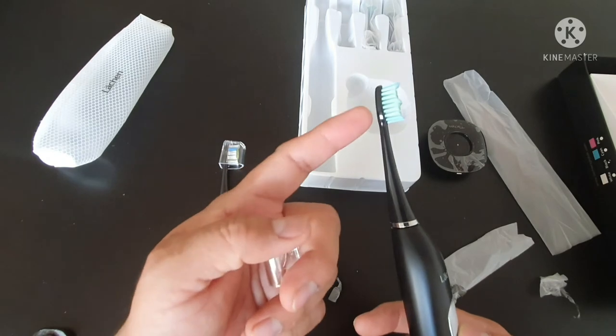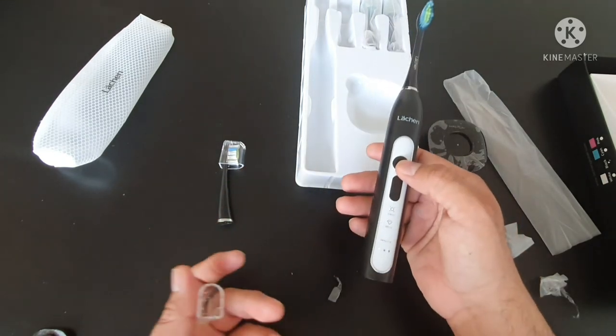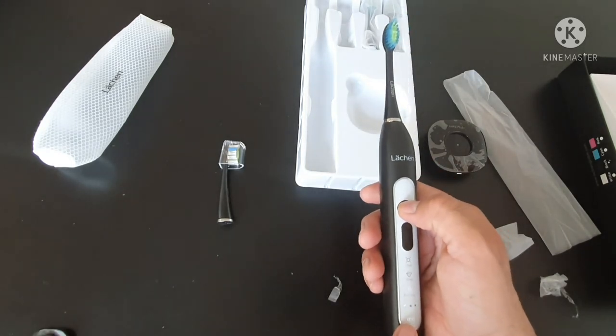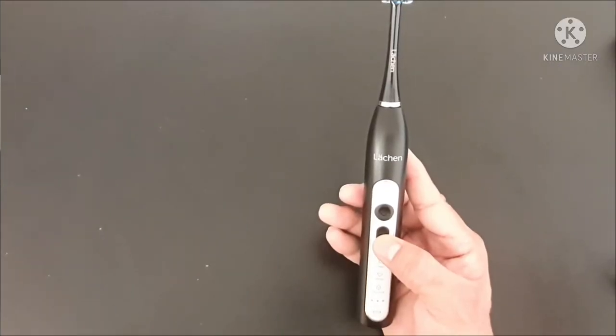It's a little bit noisy but not that much — it doesn't matter because you only need to clean for two to three minutes. It will automatically switch off after two to three minutes.